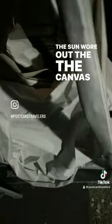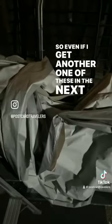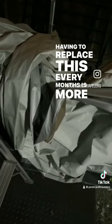The sun wore out the canvas and the wind tore it to pieces, so even if I get another one of these, in the next six months it'll look like that. This is expensive — having to replace this every six months is more expensive.